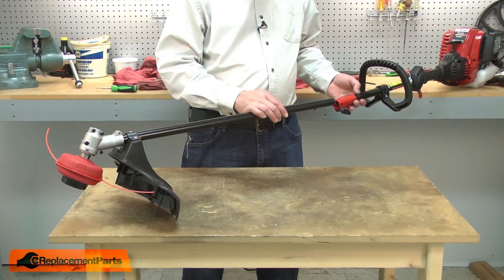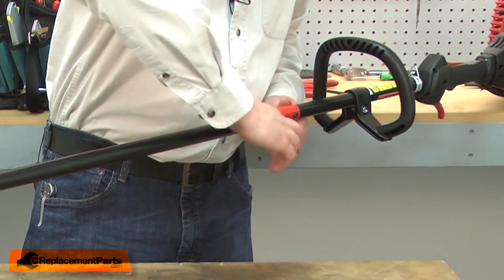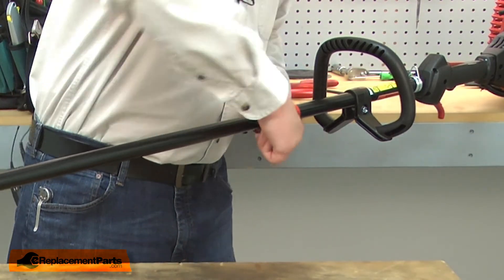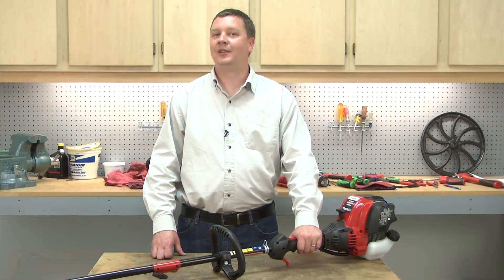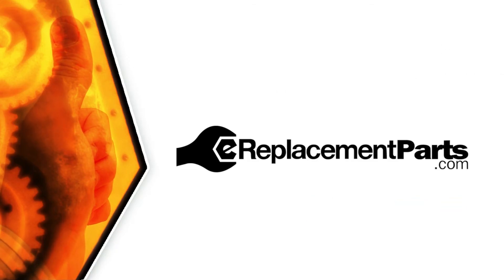I'll finish up by reattaching the trimmer attachment. That's how you can replace the cutting head assembly on your trimmer. Be sure to check back often for new videos and expert advice. If you found this video helpful, give us a thumbs up and leave a comment.